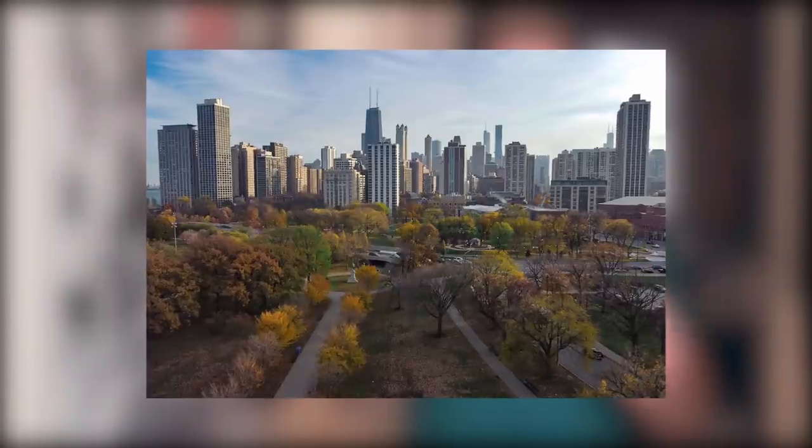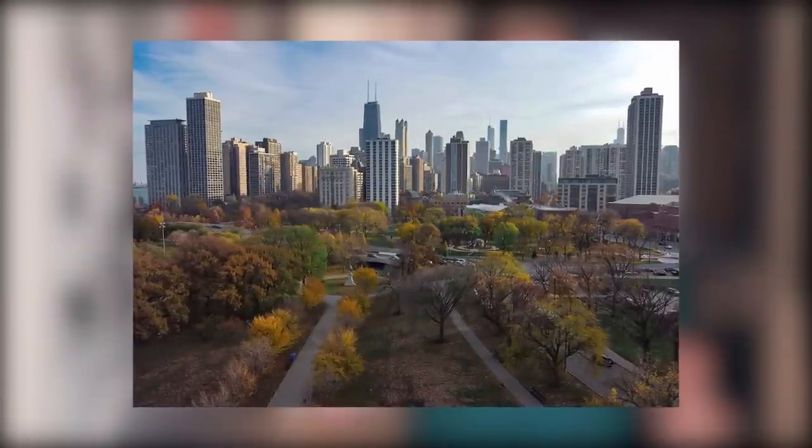But once I was okay with the idea of it floating and not hitting civilians, I started to relax. I got my bearings, turned the drone toward the city, and took my first photograph — which, cheap plug, was well received on my Instagram, lawrence.m.brown.